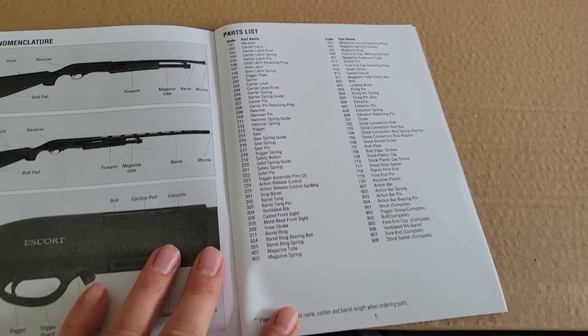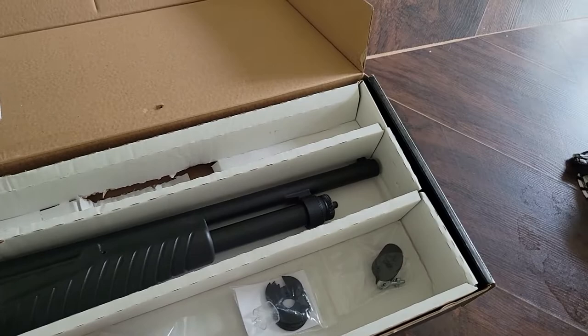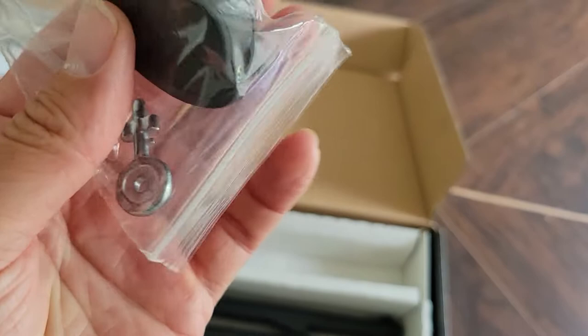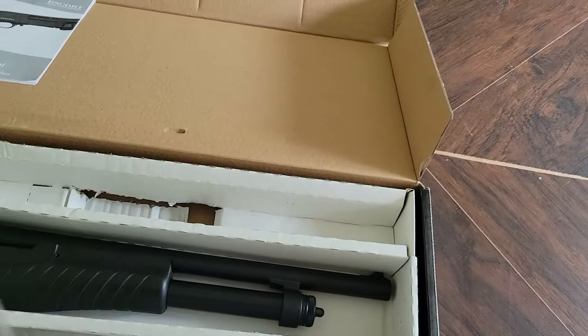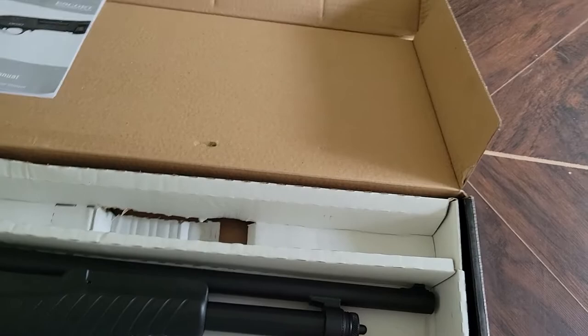Sorry the camera is moving around so much — it's too big to do with a tripod. It comes with a trigger lock, and it's actually a nice one. Not that I would use it, but it fits perfectly and it's a pretty stout design.